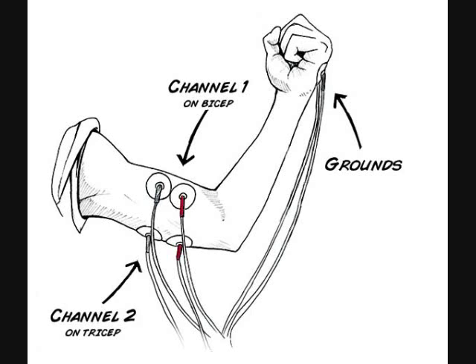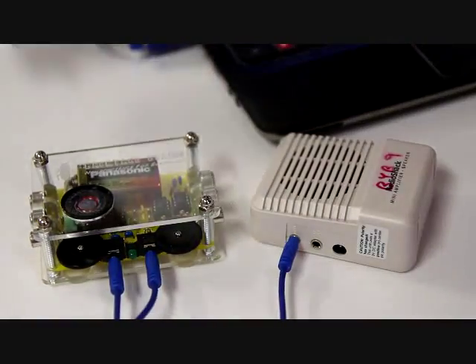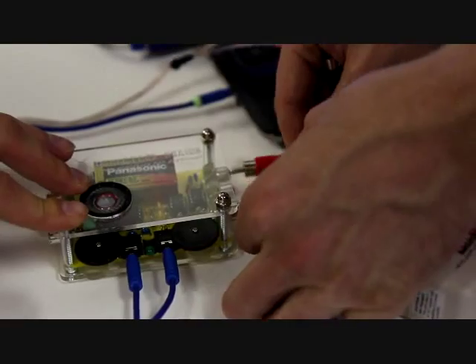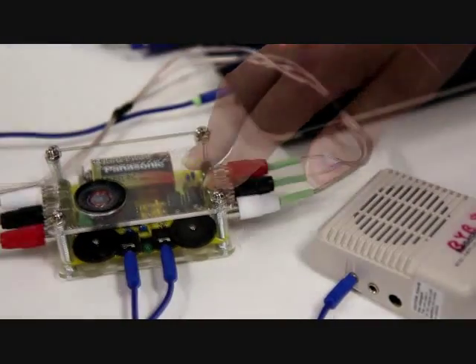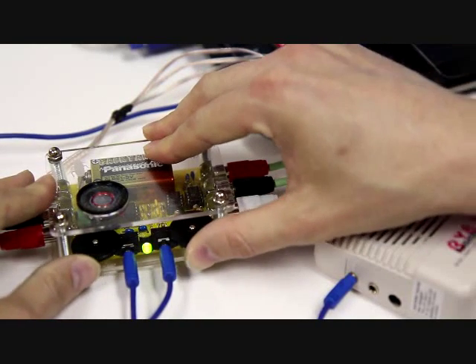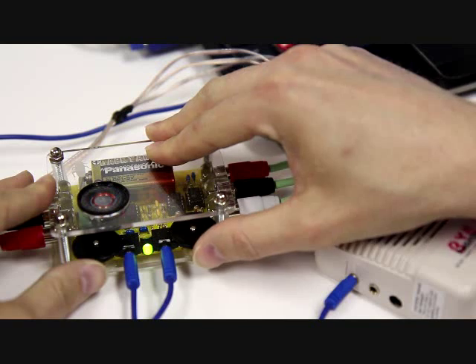Once you are all set up, it should look like this. Next, we will have to hook up our speaker and the computer so that we can hear and see our EMGs. Then plug in your electrode cables, making sure not to mix up your colors or channels. Then turn on your EMG Spiker Box and turn up the volume until you can hear activity from both channels.